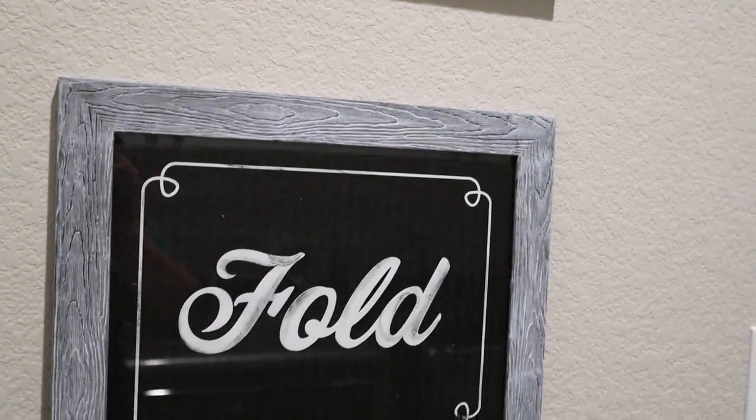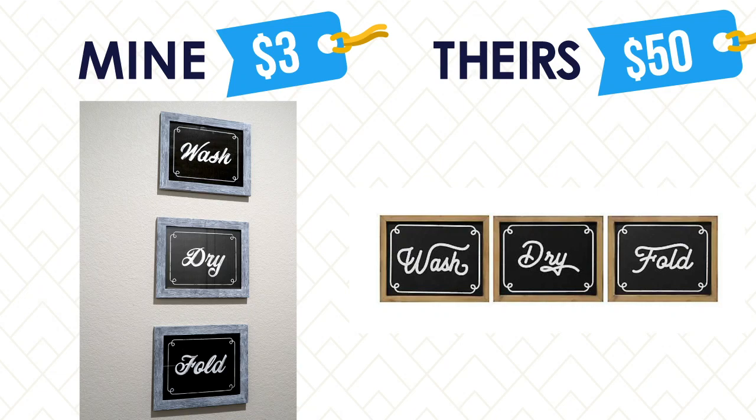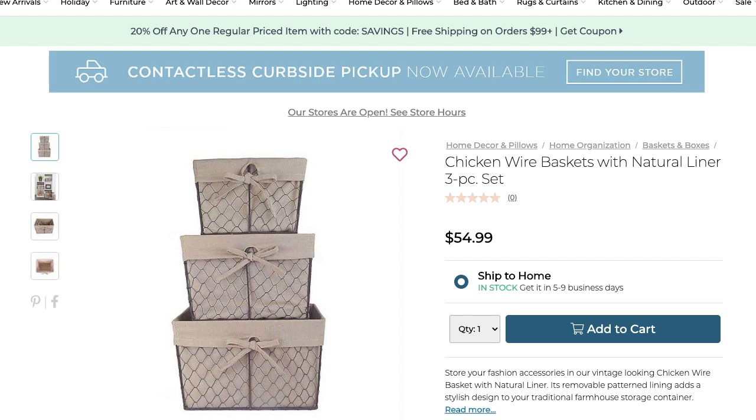Let's see what the savings was on this dupe — I think we did pretty good on this one too. I thought some baskets in my laundry room would come in handy for things like dryer sheets and little packets of laundry detergent. These were $55 from Kirkland's but we will be saving a lot by making our own with these Dollar Tree baskets.